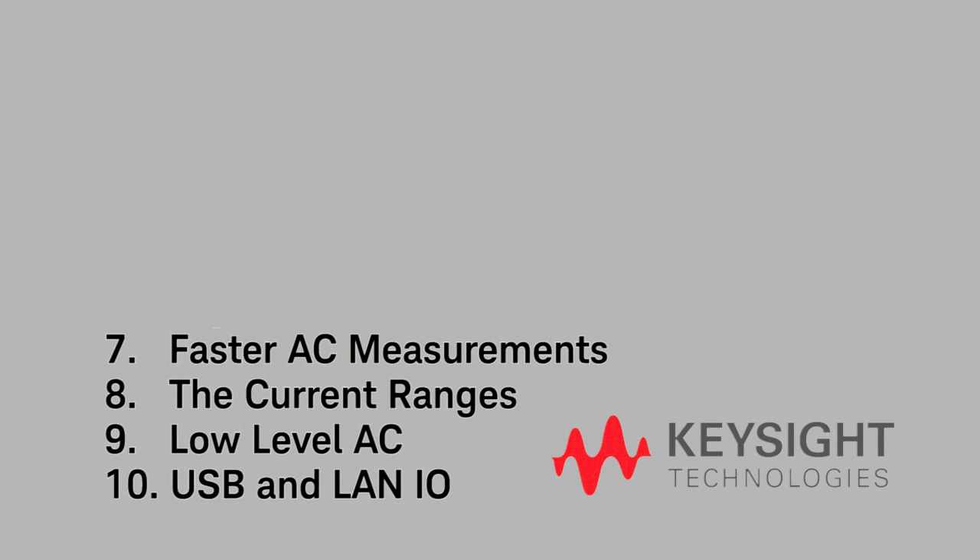Number 7 is faster AC measurements. The 34461A uses digital filters instead of analog, which means you can make those AC measurements twice as fast.